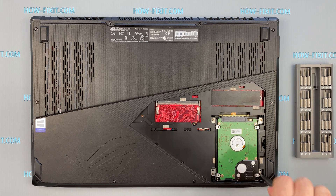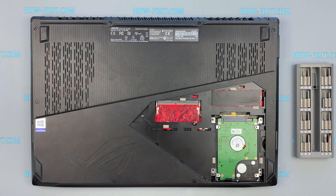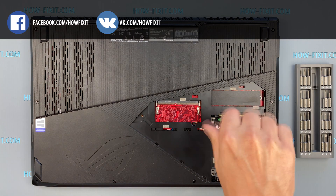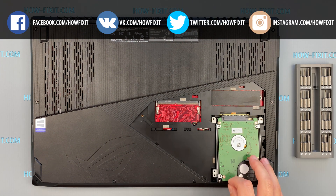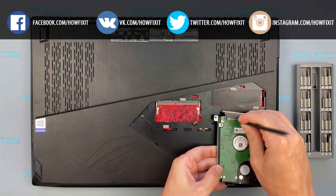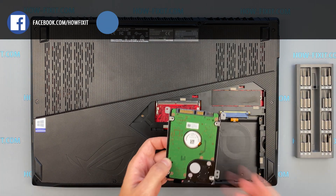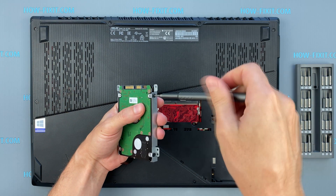Now, returning to replacing the HDD drive. Remove the four screws securing the hard drive cage, then remove the screws on the hard drive and remove the bracket.